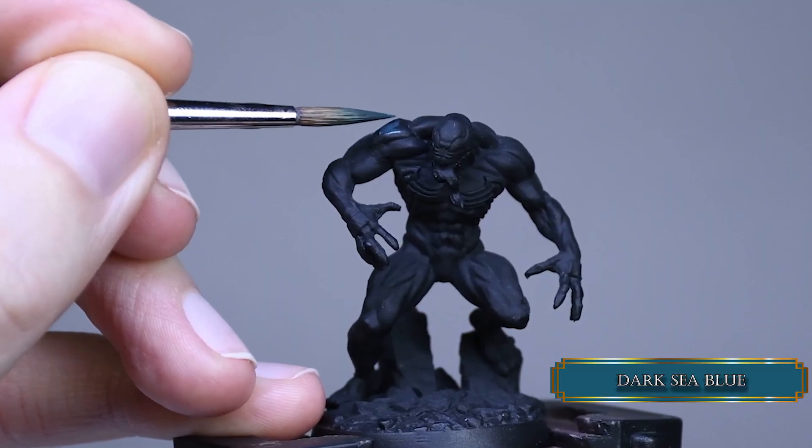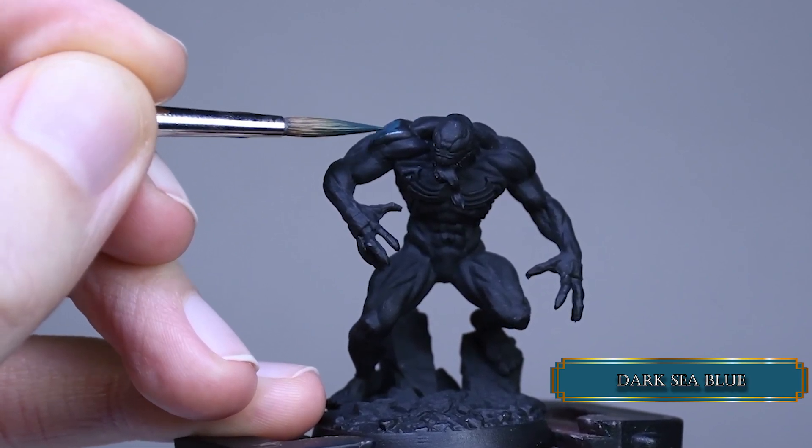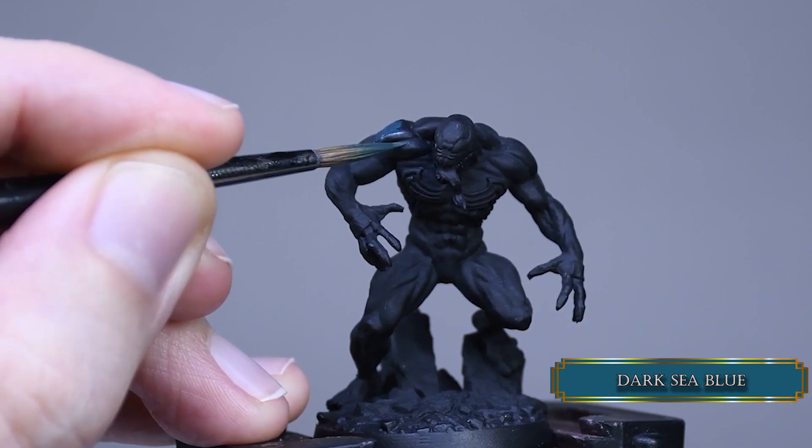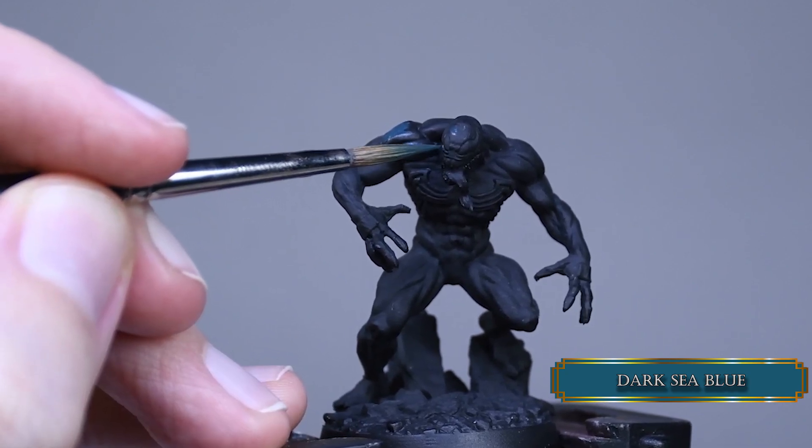First I applied dark sea blue to the surface. You're going to see later in the tutorial that I had a bit of a problem finding the balance for the mid-tone, so trying to aim for a little bit smaller highlights.